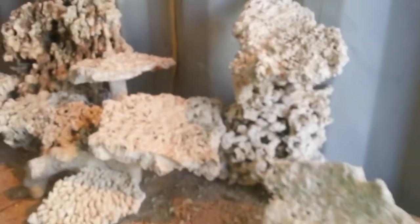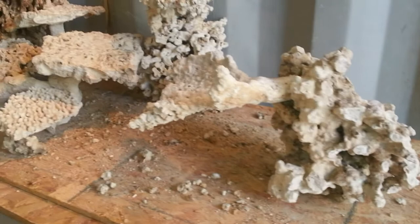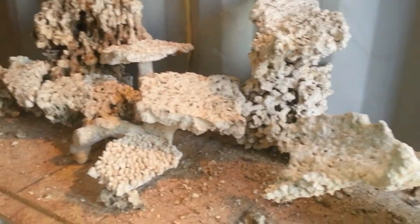Looking at it from the far right side of the tank as well — lots of surface area for fish or anything else swimming in there, and lots of space for corals.